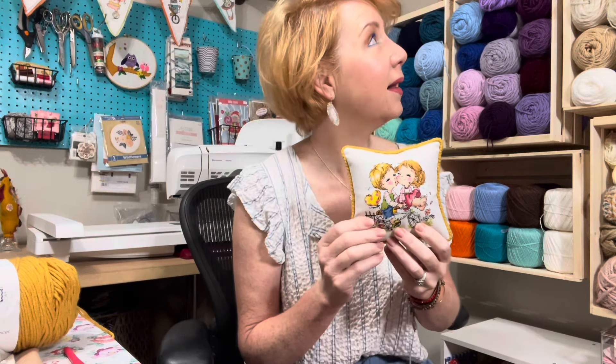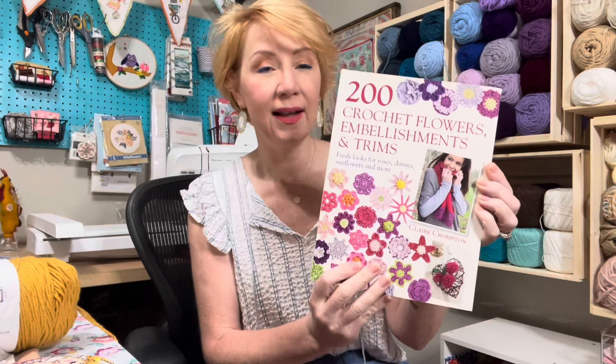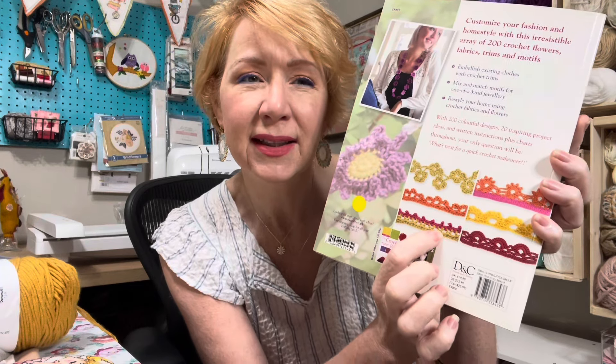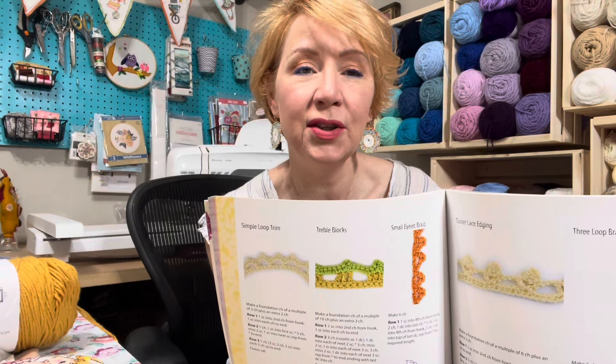I'm going to show you this book I was talking about — it's called '200 Crochet Flowers, Embellishments, and Trims' by Claire Crompton. This book is so great. It has so many flowers and trim options. Here are a few trims I could crochet — I was going to do something like a picot trim. Tons and tons of trims and flowers in here. You could use a thinner crochet thread for smaller pillows and come up with lots of fun, different trims and mix and match the colors.